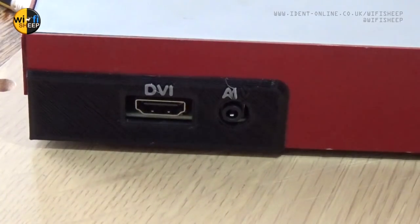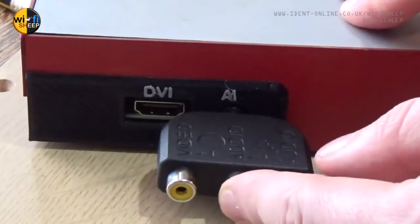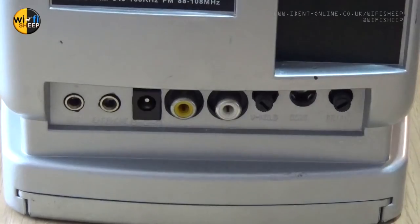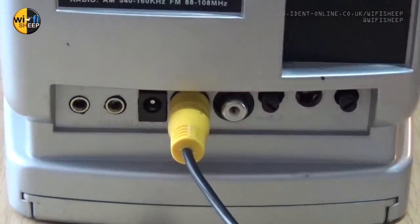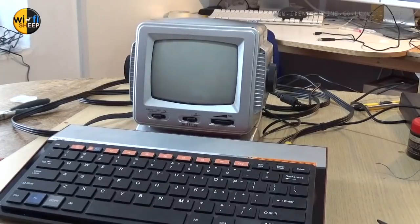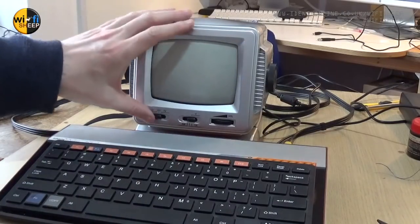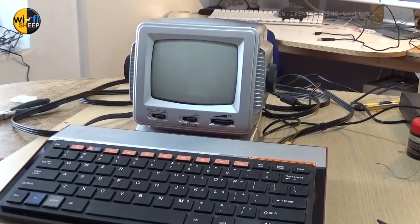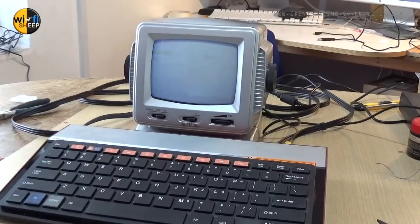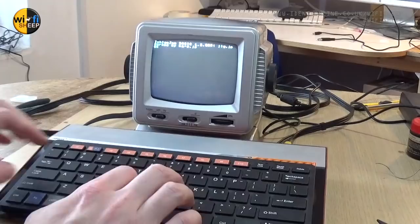We'll need a phono to RCA jack to allow us to get analog composite video from the Raspberry Pi, then it's simply the case of plugging the RCA cable from the micro one into the rear of the display or TV monitor. Finally, don't forget to plug in the mains power supply into the new 5-volt micro USB socket. We're all plugged in and wired up - this is an anxious moment. We'll turn the TV monitor on first and give that a minute to warm up, then we'll try the power switch for the first time.